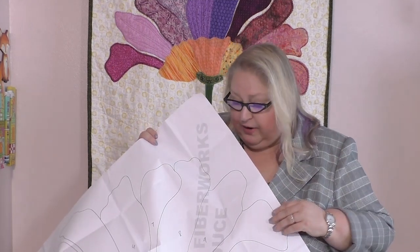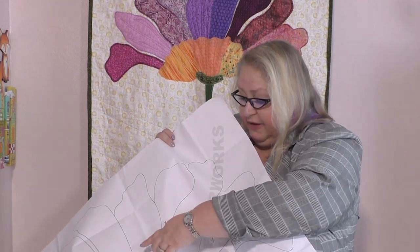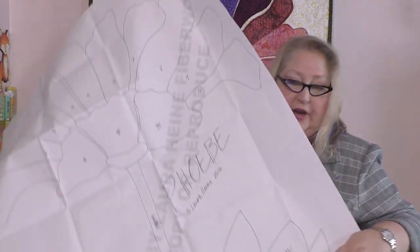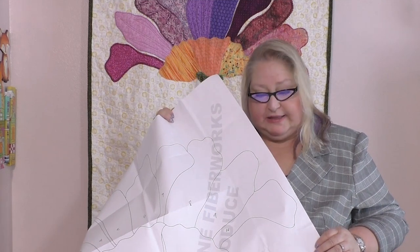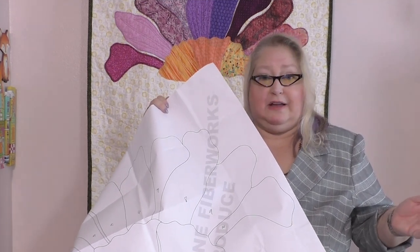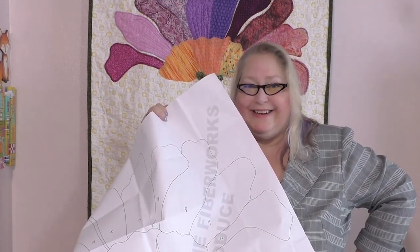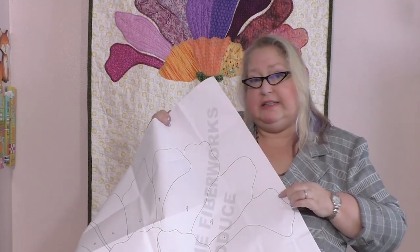You can trace onto steam-a-seam, a different foundation fabric, or other materials — I'll go over that a little bit later. One of the first things I do is number and letter the different pieces. You can see the flower petals are numbered, the leaves on the bottom are alphabetically titled, and I have Roman numerals for the other pieces. I like to label everything so that if I'm cutting out a couple days ahead of time and then finally sit down to quilt, I already know where everything is and I don't have to second-guess what piece goes where.